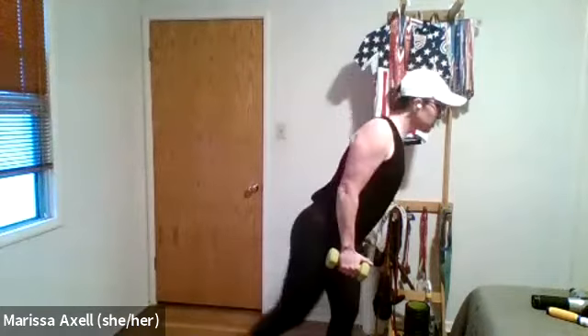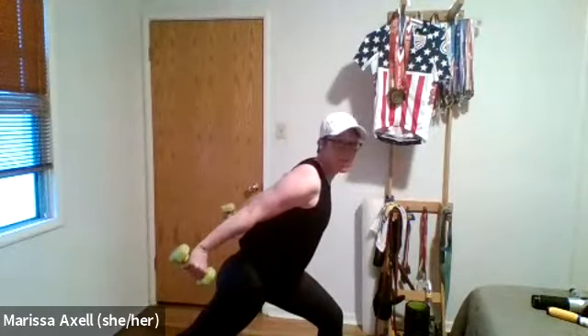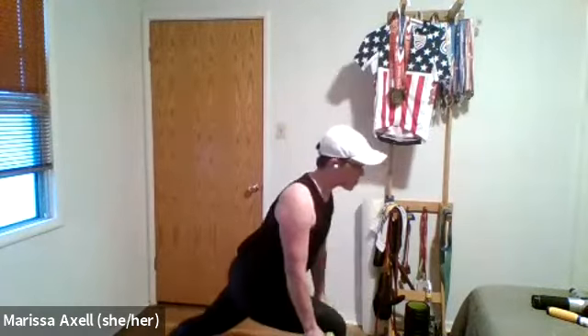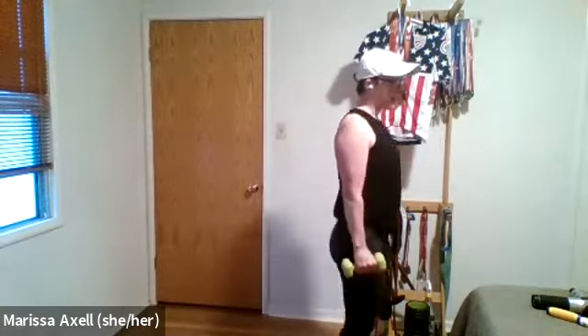Before I get on the ground, I'll show you the second exercise. Reverse lunge — step it back. We're going to do a row into a tricep press and then stand all the way up. Switch legs. Step back. Lunge. Row. Triceps. All the way back up. That's the second exercise.